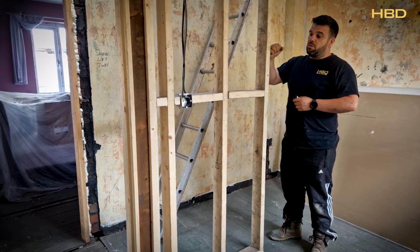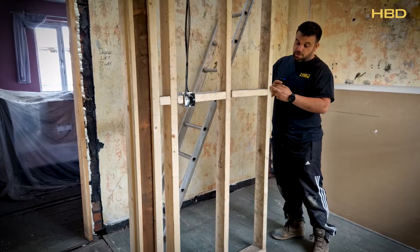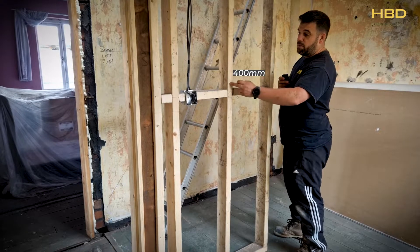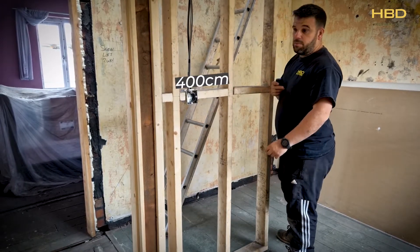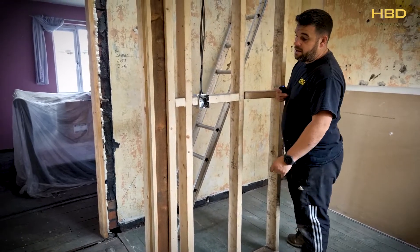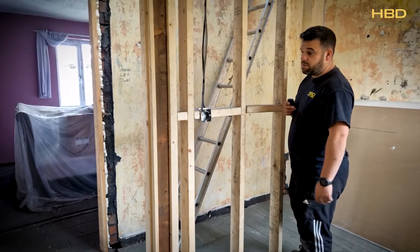Stud walls are built with 400mm centres. What that means is between the centre of this stud and this stud is 400mm. And the centre between this stud and this stud is 400mm. This one is obviously made up because it's part of the end piece of timber that will form the door casing, or the surround for the door casing.